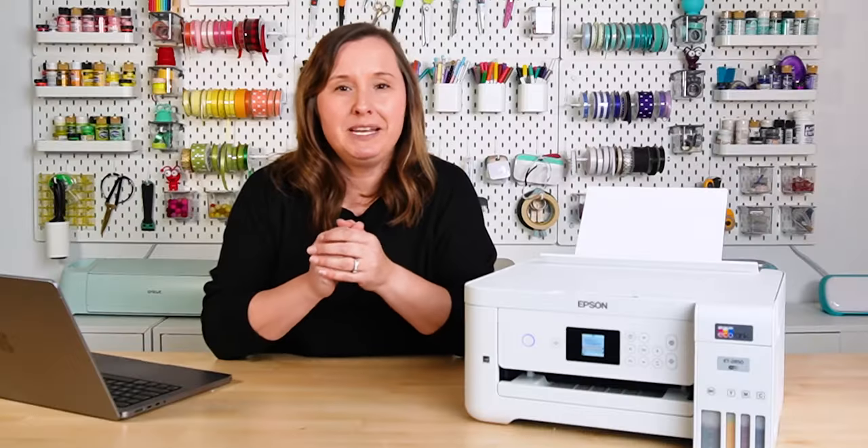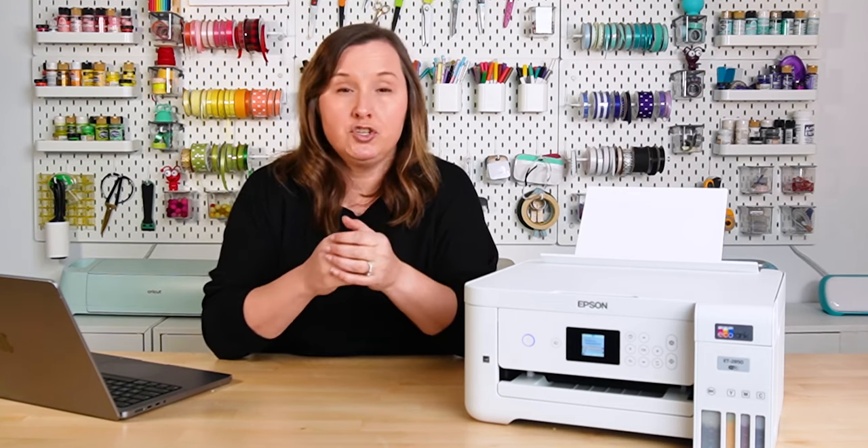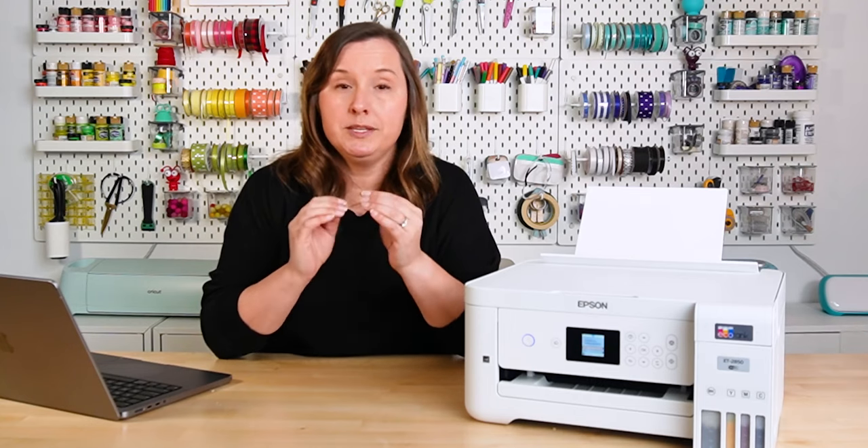Now there are two choices you can make to start working through that magenta clog. You can either run a printhead cleaning, or you can print out some printer purge sheets. I do have a printer purge sheet bundle available for you for free with this video.